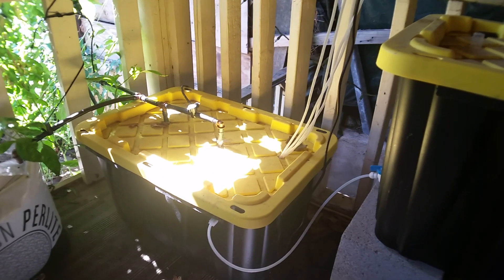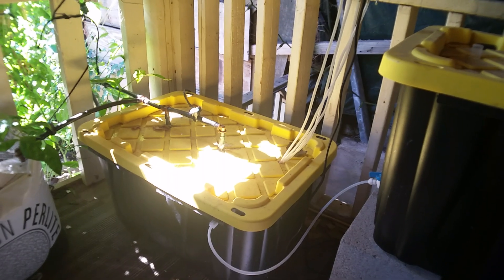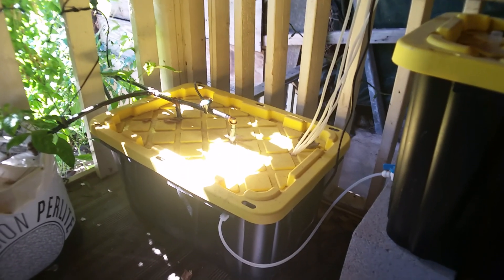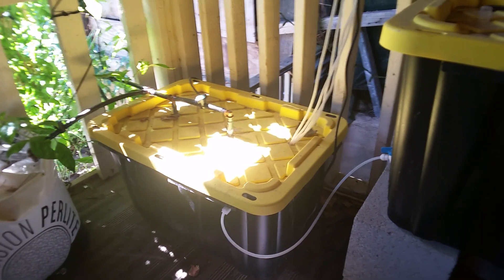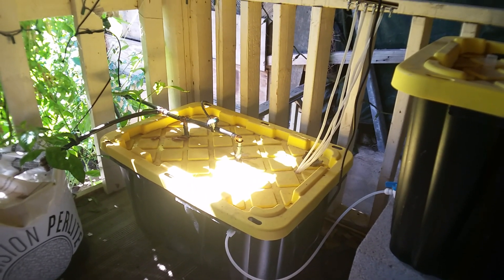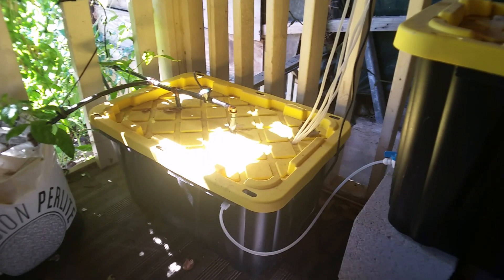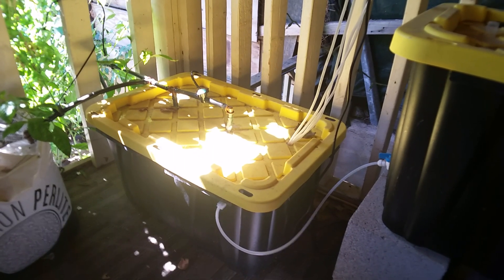Please pay attention here, because there's a lot of information out there on the web that is misguiding hydroponic growers. Trust me, I was in your shoes. If you understand this, you will have a good growing season — whether you're growing pepper plants, super hots, or any other plant.